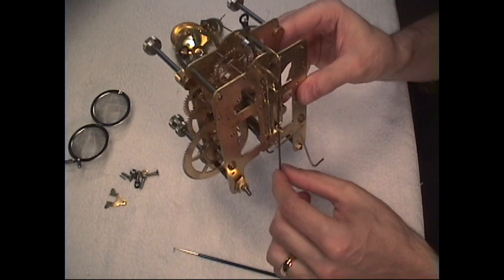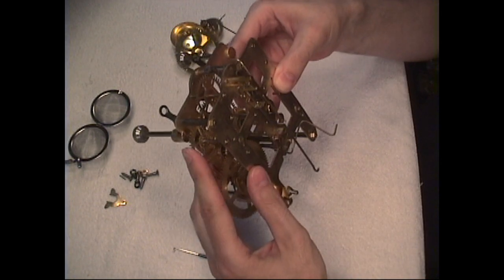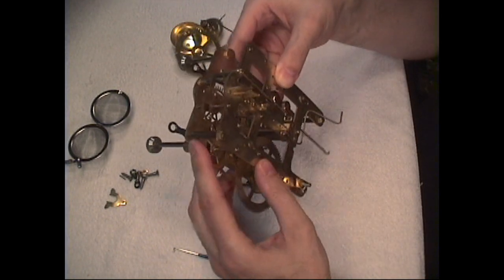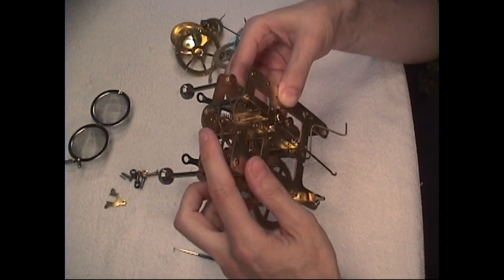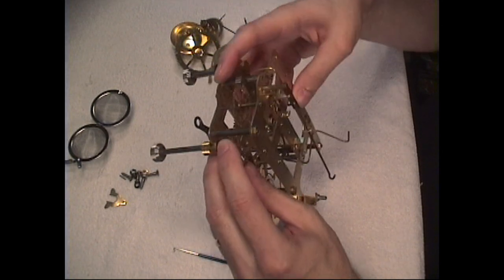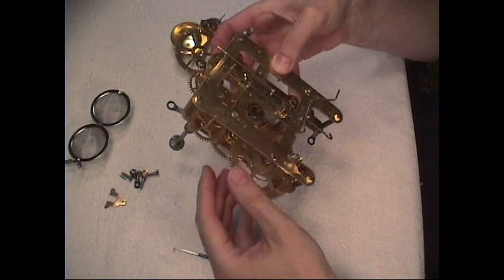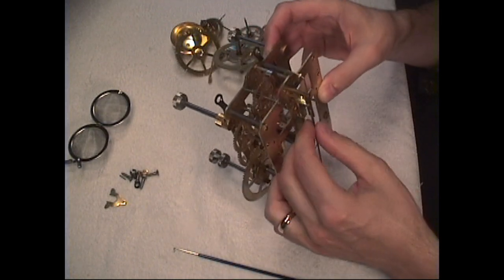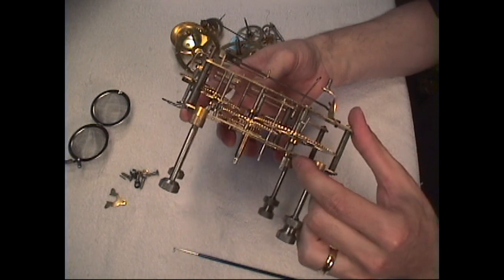And the pendulum bob would go on the bottom of this pendulum. We'd be keeping time like that. There — so it looks like everything works. So I'm going to take apart the time side and assemble the strike side and look at that.